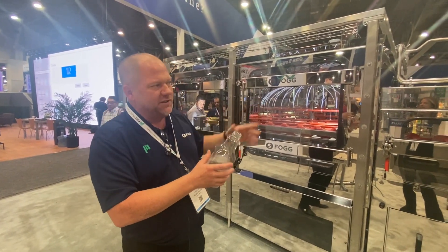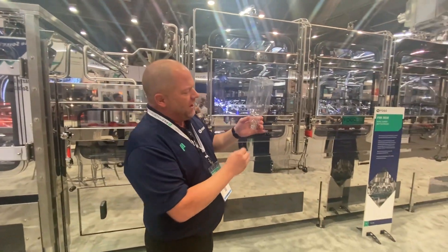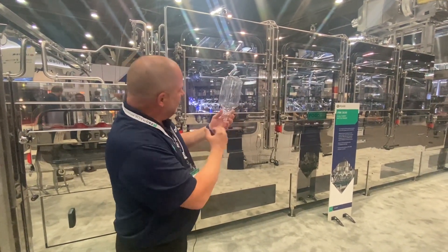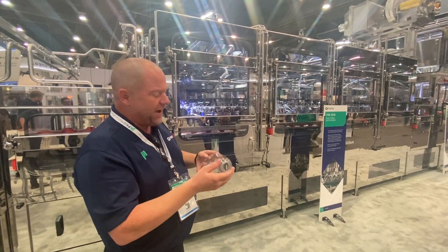After we start our rinsing here, we move on over to our first turret, where we're going to take this bottle and invert it upside down. Our spray will wash up the sides, get the middle, back down, and allows a little bit of drip off time. This continues to keep that sanitizer doing its job here, killing bacteria.